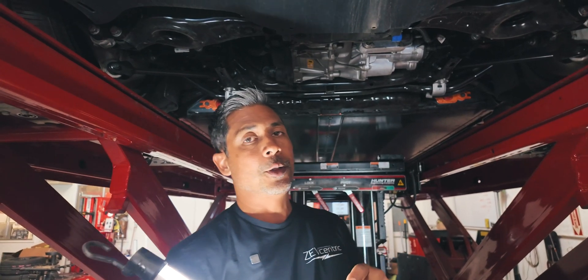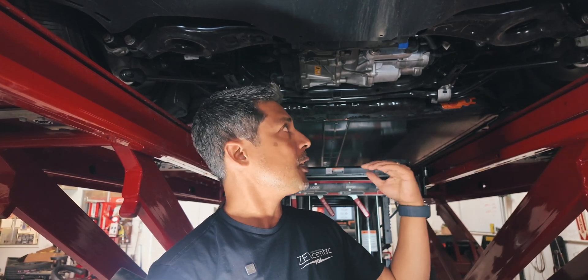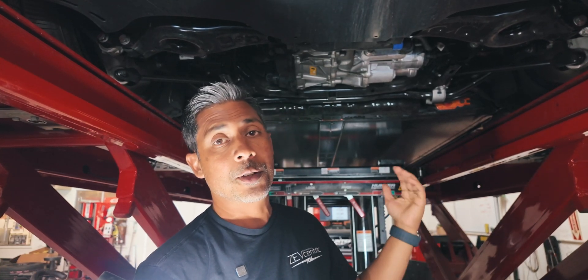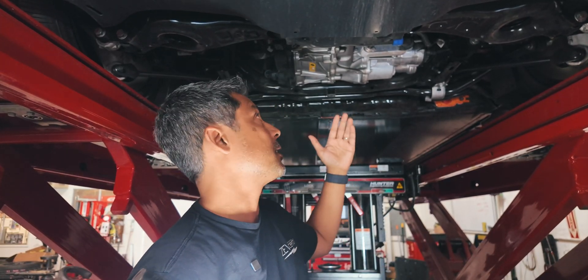You guys should go to a third-party or independent shop, see what they'll charge you. We would charge 75 bucks to drop this tray down and inspect it, but to be honest, you might as well just come get an alignment done, because then it's free. We'll remove the tray anyways to do the alignment. Go get your alignments done, because they probably aren't very good from Tesla, and at the same time you can get this stuff inspected.